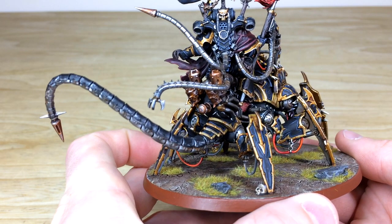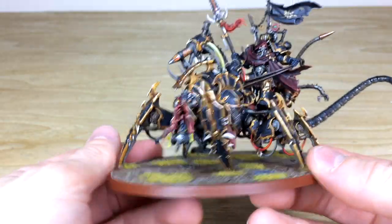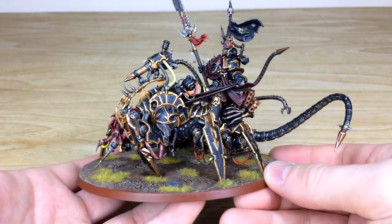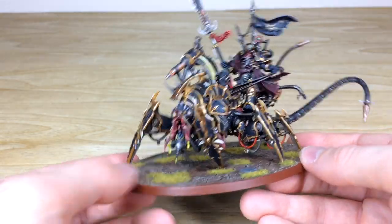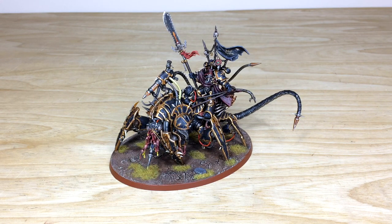The smokestacks on the back are fully picked out and highlighted, giving a really cool overall finish to this awesome model. From the main dominant view, this is a really cool Lord Discordant character model to lead your daemon engines into battle for your Black Legion. This model has been painted to our silver level, which is the minimum standard for a character commission here at Siege.